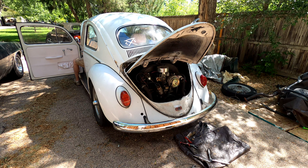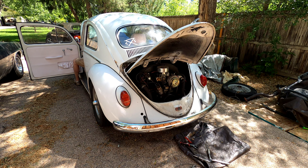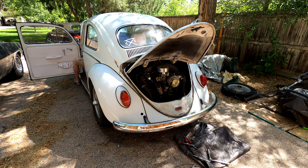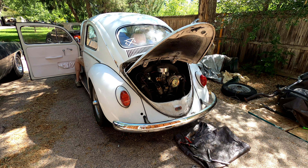Let's go ahead and start it up. This thing sounds mean — it has a Porsche exhaust on it. It runs great.